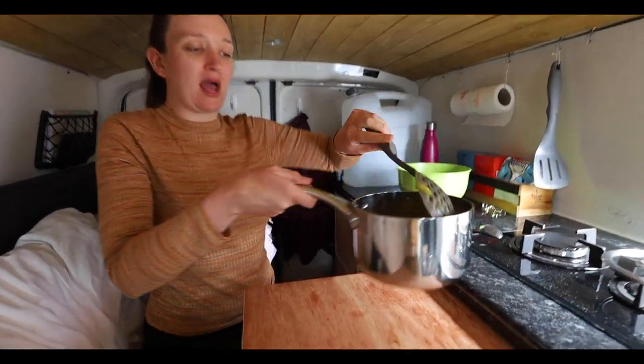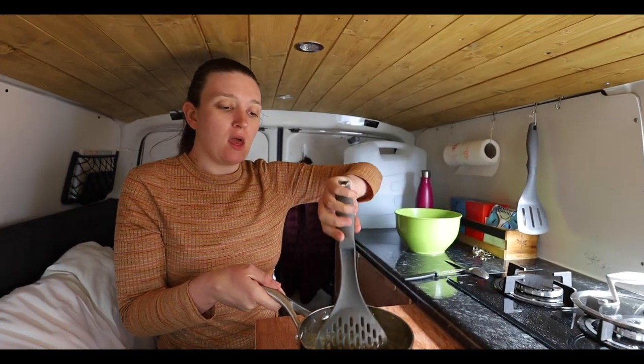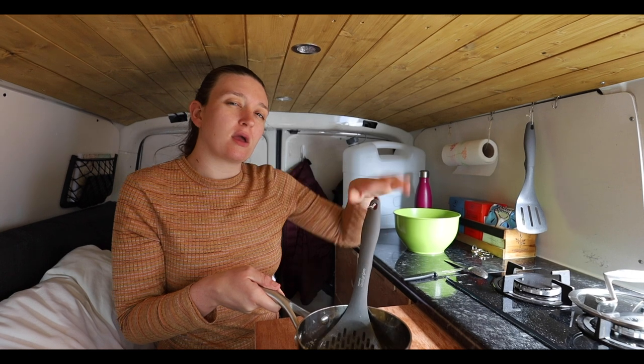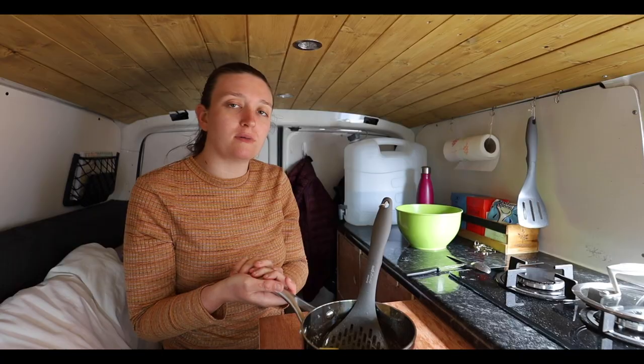The rhubarb has all cooked down nicely now. All I've got to do is put it into the Omni oven. I don't really know how long it's going to take — usually it takes about half an hour in the oven — but I'm just going to keep an eye on it, and we'll know it's ready when it's golden on top.